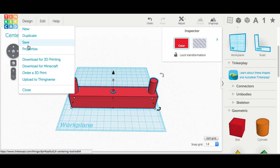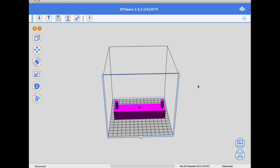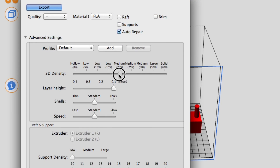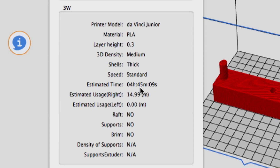From there I just download it for 3D printing as an STL file and load it into XYZware. I hit the export button and chose 20% fill, 0.3 layer height, thick shells so it holds the pencil better, no supports. The result is just under 5 hours of print time and almost 15 meters of plastic, then it's ready to send to the DaVinci Junior.